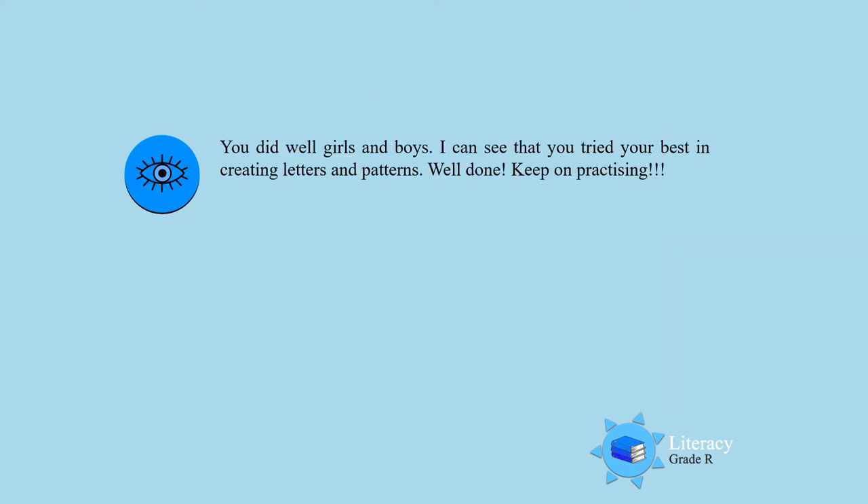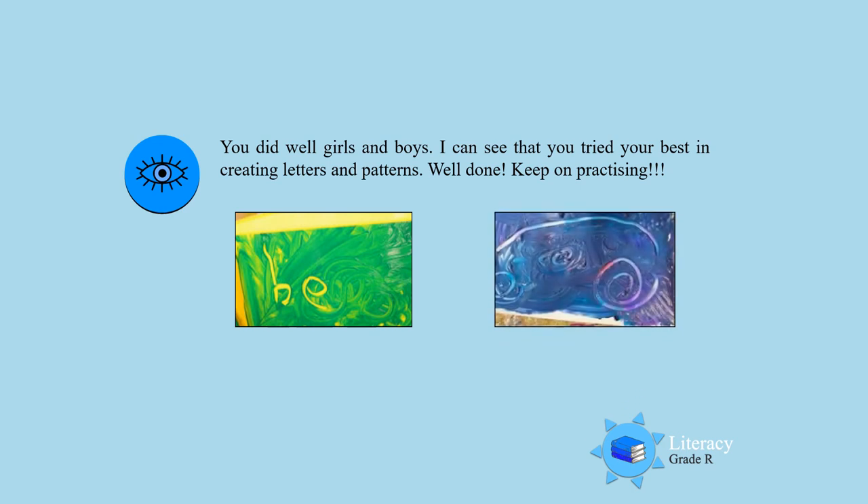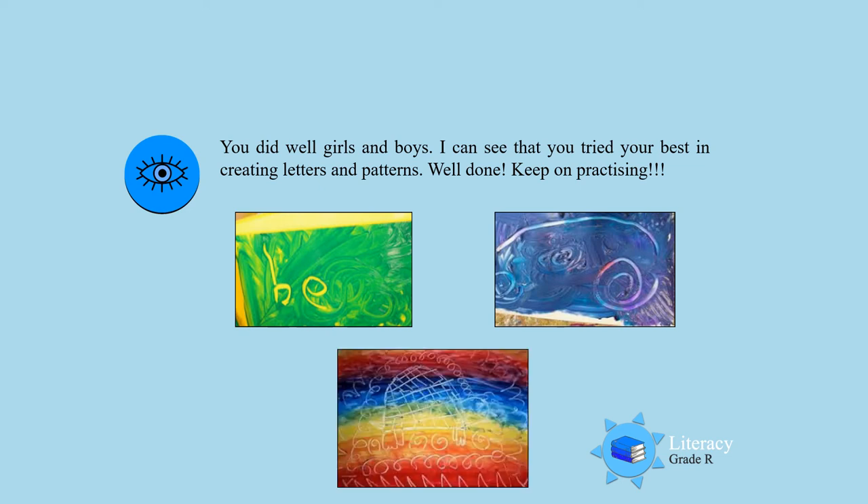You did well boys and girls. Look at those beautiful colors and how you are trying to write and draw a picture in the finger paint. You did well. Look at those patterns. Beautiful work. Keep on practicing.